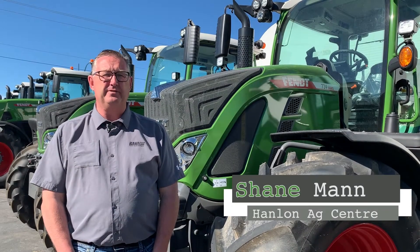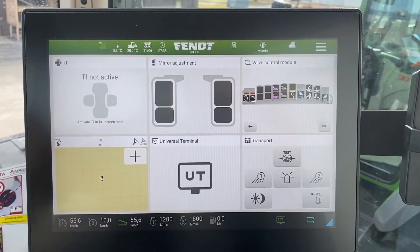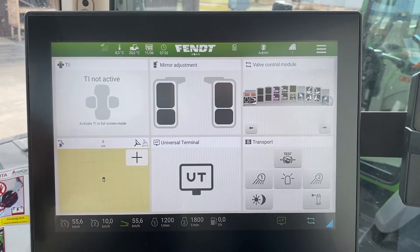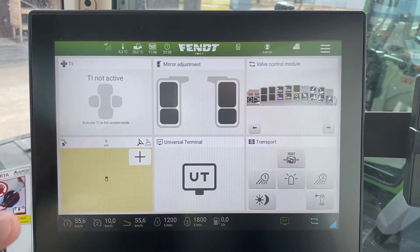Hi everyone, it's Shane from Hanlon's for another Maintenance Monday. Today we're going to talk about the 700 Gen 6 series. The next item in our series of going through the FENT1 screens is the universal terminal.